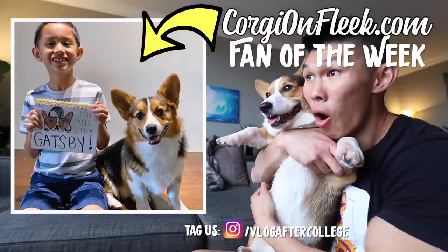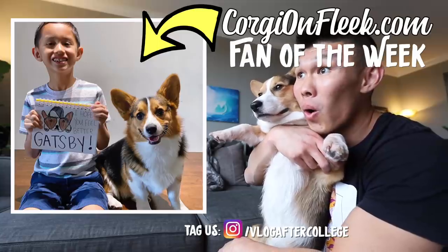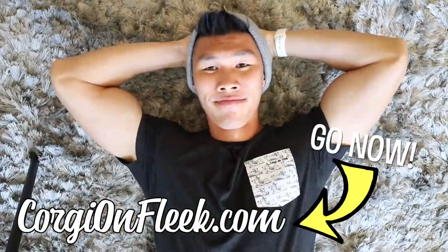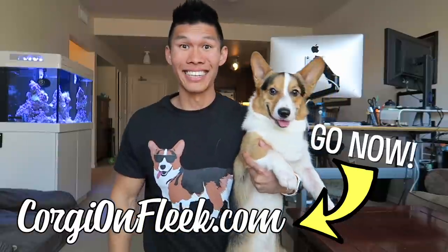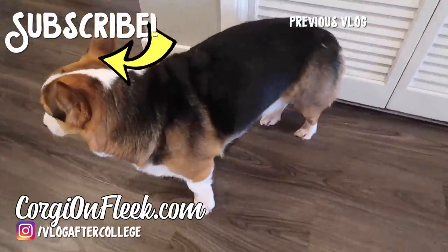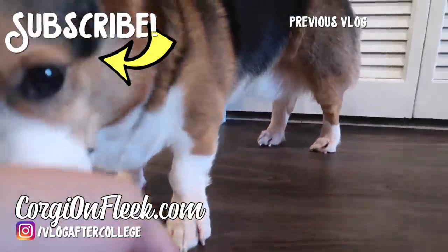Hey Gatsby, check out this awesome fan! Gatsby, what happened? He's really, really hurting. Gatsby hurt his leg — I don't know what happened.